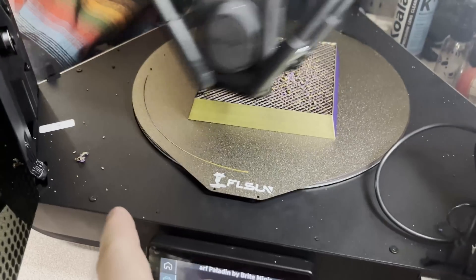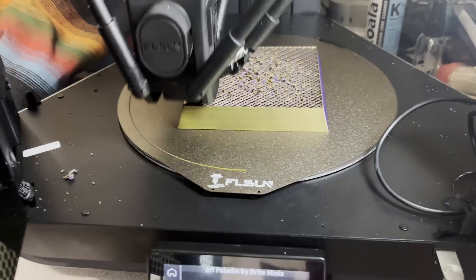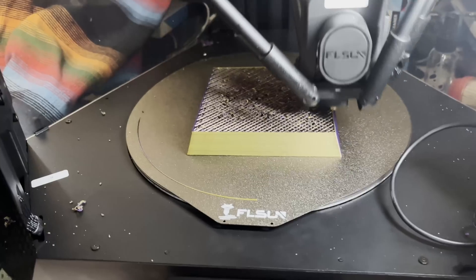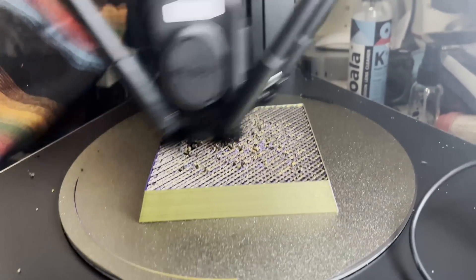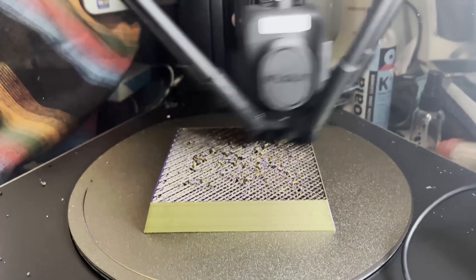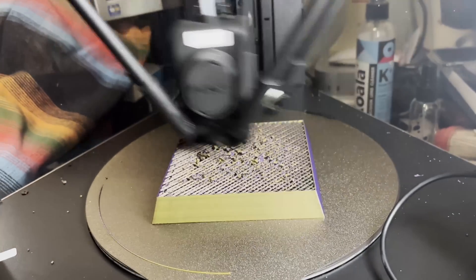I did want to point out that at full speed it actually starts to knock some material off. This is one of the included files and you can tell it's a bit rough — it'll be interesting to see if it actually finishes. I haven't had this issue with smaller prints, but at speed it's definitely happening.